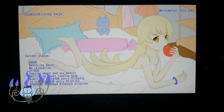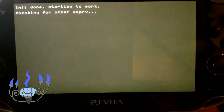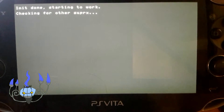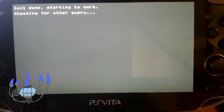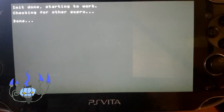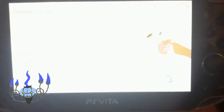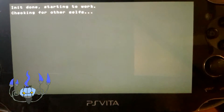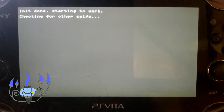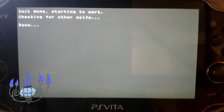One difference between My Dump Tool and Vitamin is that My Dump Tool doesn't dump the files to a VPK, whereas Vitamin does that. Just wait for it to finish — it shouldn't take long. After this, I'm going to show you where My Dump Tool stores its files so you can transfer them to your PC.